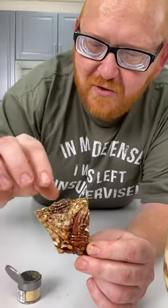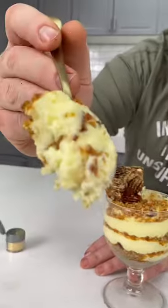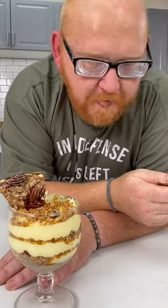So classy. Look at that. Now that's a dessert.